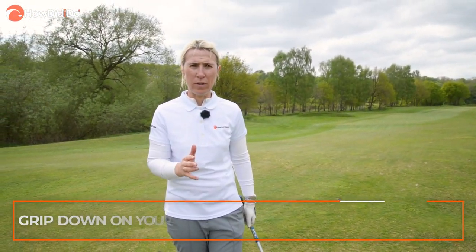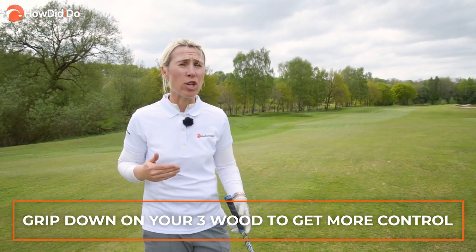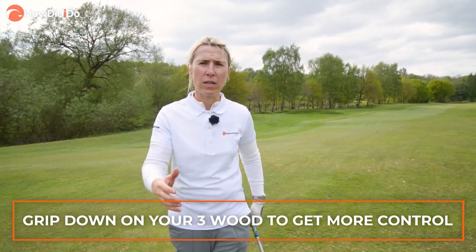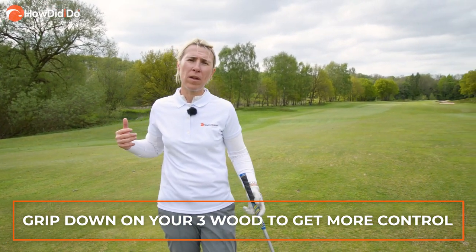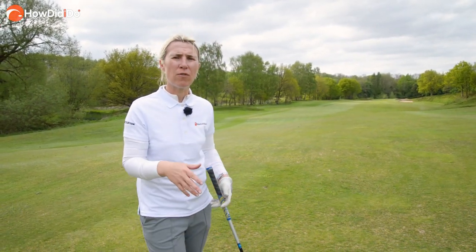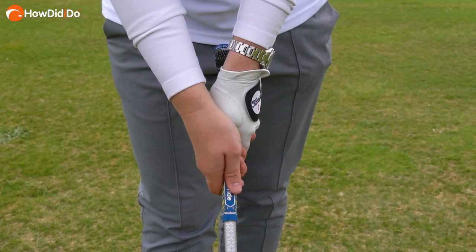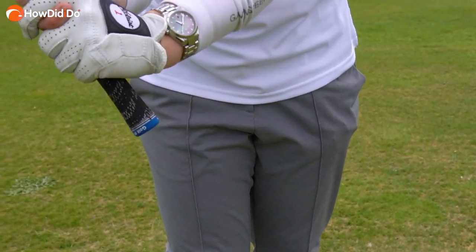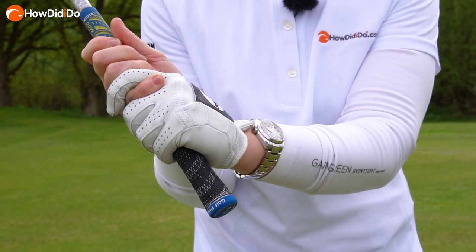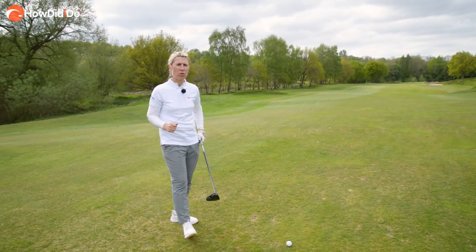The next thing to consider is where you grip your three wood. These days three woods are long in the shaft because they want the ball to go further. The longer the shaft length the further it normally goes, and that's great off a tee, but when you're hitting off the ground I like to get some more control. So I grip down ever so slightly on this three wood to get more control, especially of the head at impact, and that is what I'm going to talk about next.